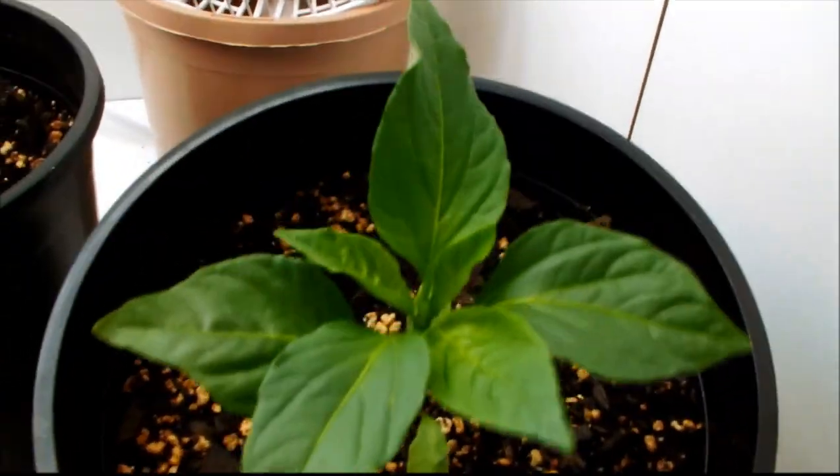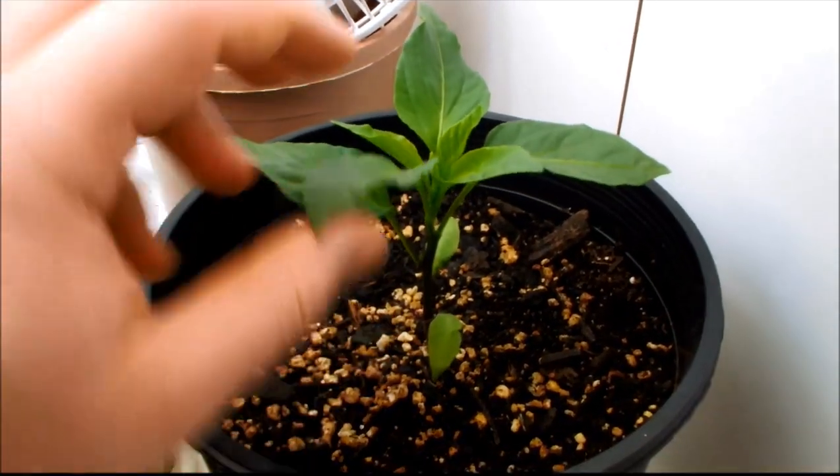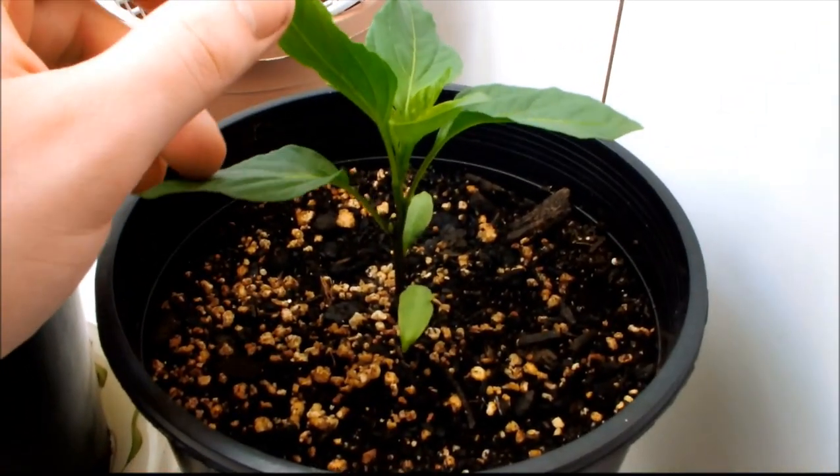And here's the oldest sweet pepper. He's looking really good — nice strong stem, nice leaves on him.